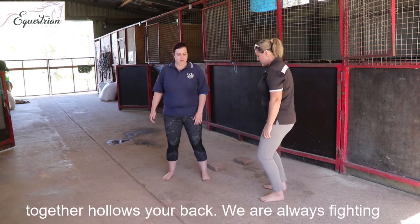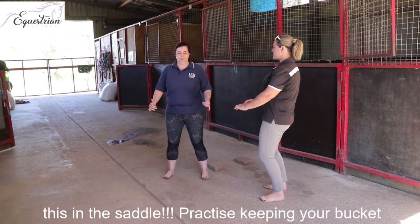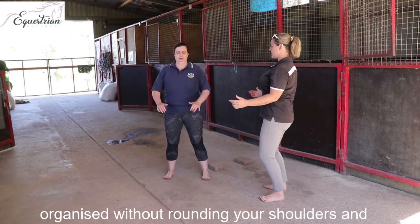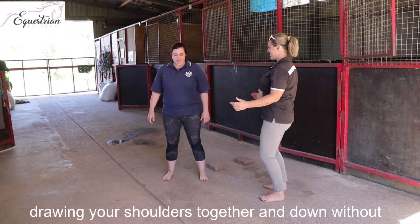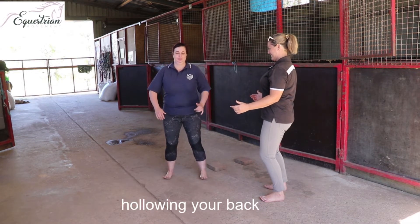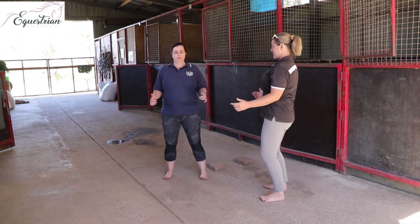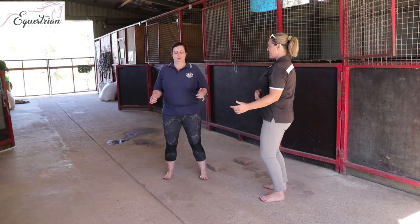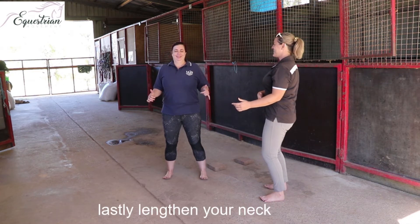Weight into your heels, give through the knee, squeeze your core in, sort your bucket out. Use your shoulder blades — pop the sternum up. Weight into your heels, too big. Pop the sternum up. Keep your toes up. Lift your belly button. Pop your sternum. And then lengthen your neck.